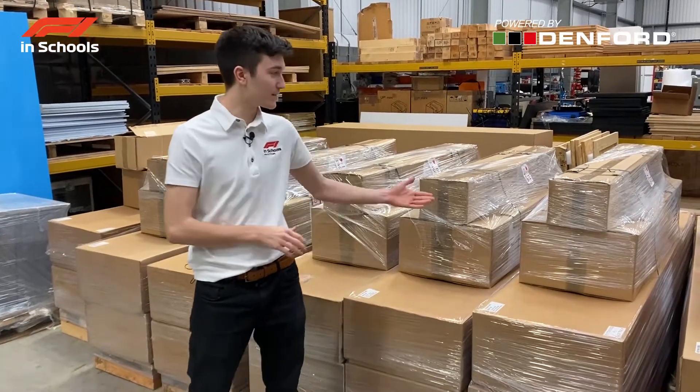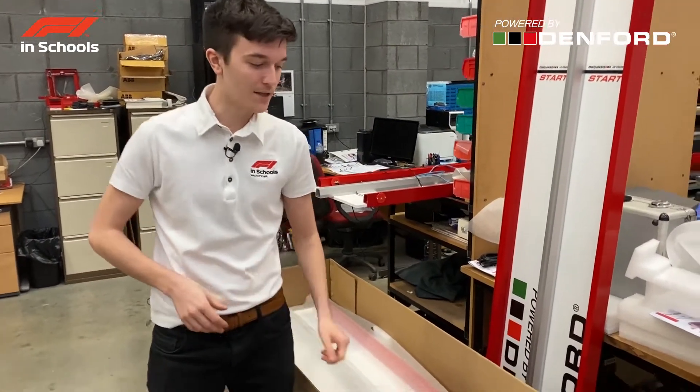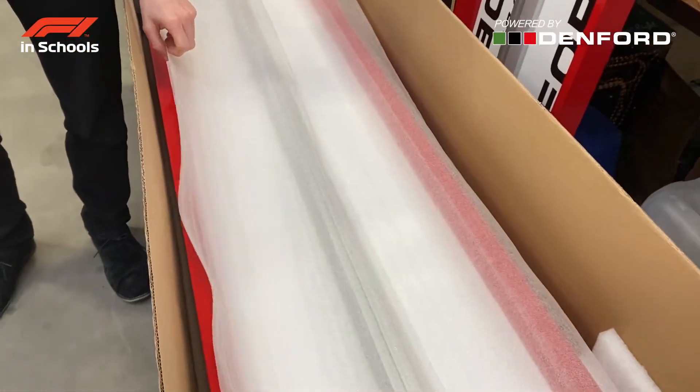Hi, I'm Oscar Demford here at the Demford factory, and today I'll be showing you how to put up the Demford F1 in Schools racetrack. First, you'll need to unbox the F1 racetrack — this is what it looks like when it comes boxed. When unboxing, make sure to keep hold of the protective packaging so you can store it in the future. This is a quick helpful video to show you how to put up the racetrack.